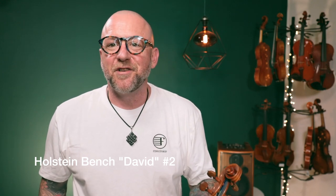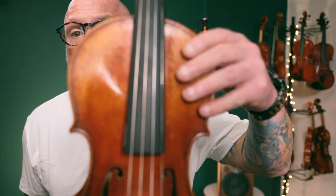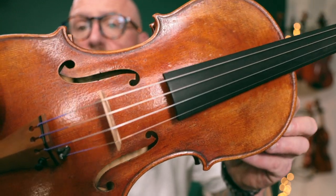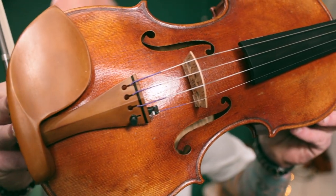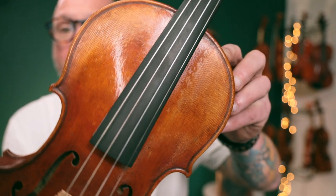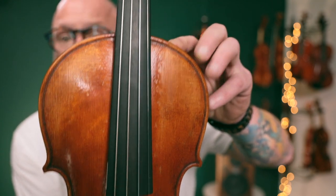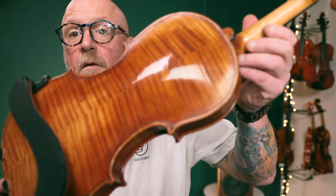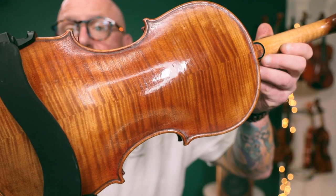And I'm back with number two, the second of the Bench Strad Holstein. Now this one actually looks like an older violin. The varnish job and the antiquing makes it actually look like it's been used for a while. It's got a really nice old violin look to it. And really nice work on the scroll and the flamed maple back.